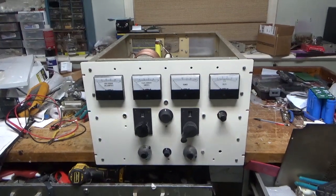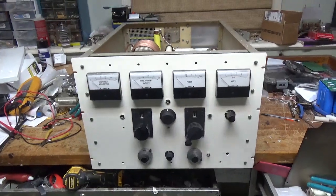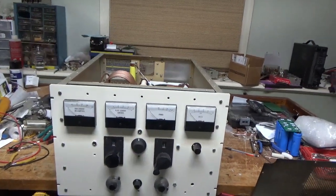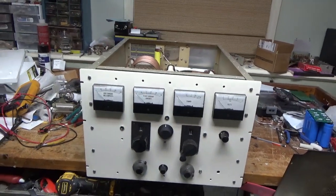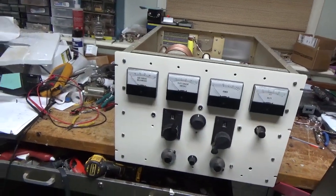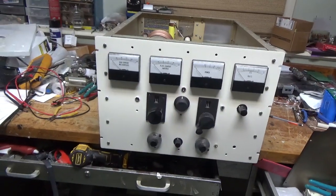Hey everybody, AmpRepairGuy.com, 203-892-4119. So I had some time today, after I worked on an Ameritron amp, and the motivation and desire to work on my own personal amplifier.